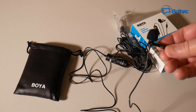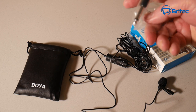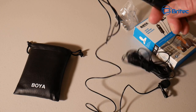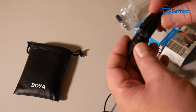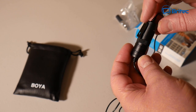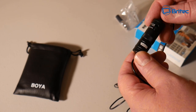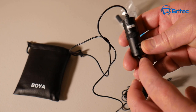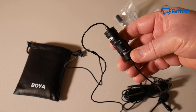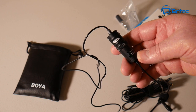You also get a bigger jack adapter if you need it. This is where all the business happens — the actual control unit. There's a little clip on here to clip onto your shirt pocket or belt, and it's got a switch which allows you to change it from camera to smartphone mode. So you can use this with smartphones as well, which is pretty awesome.